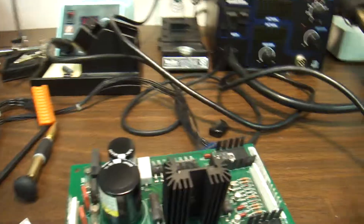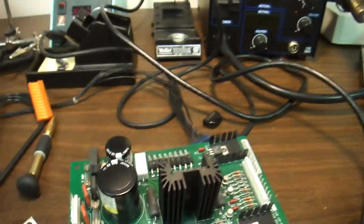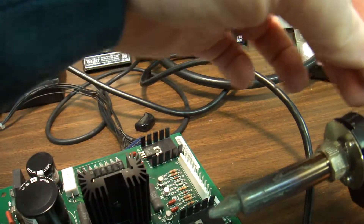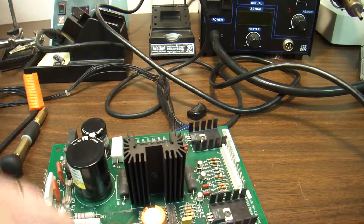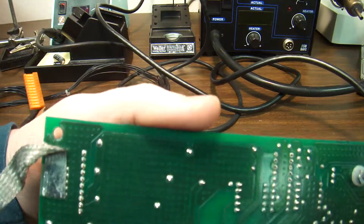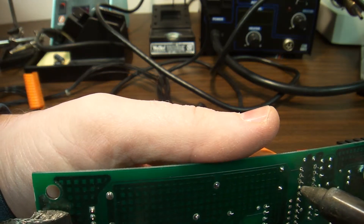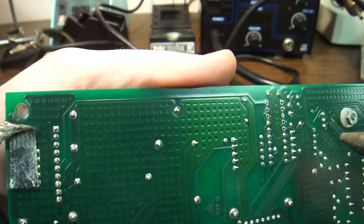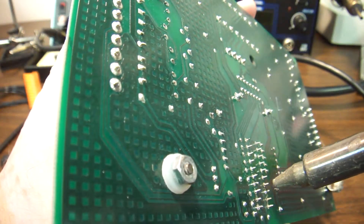In order to do that, we need a tool. I use the Hakko 808. The way it works: it has a heating element at the front and a pump at the back. The way you do it is you heat up a pin — as you can see I've done a few pins already — you heat up a pin like so and then pull it out.